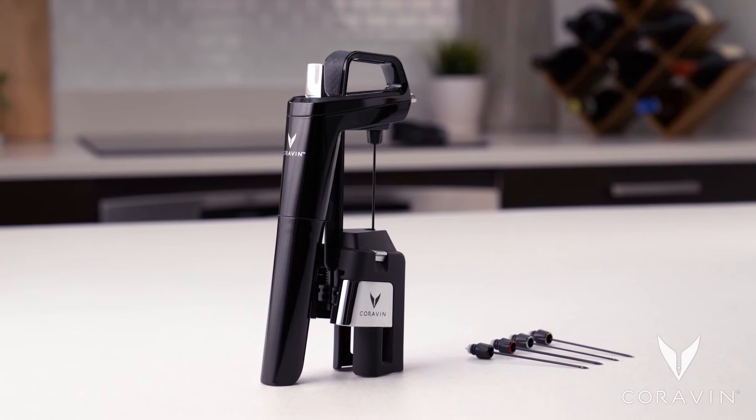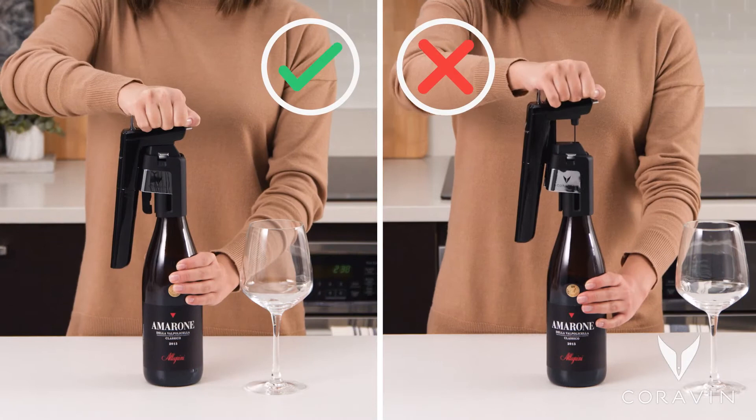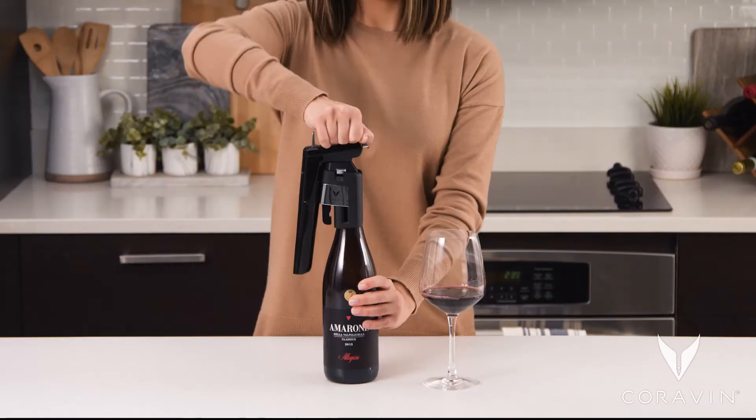Each Coravin needle can be inserted into corks up to 300 times. If the needle starts offering resistance or is worn, it's time to change the needle.